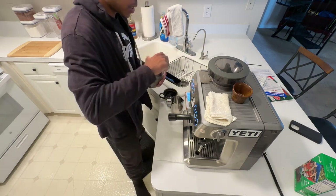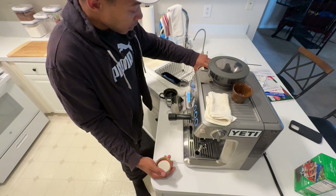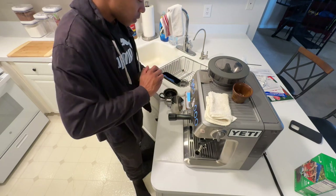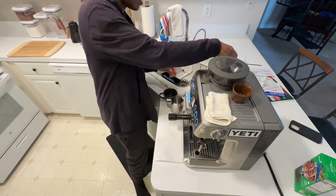I'm just going to use 16 grams as always. Got the bean from a local roaster in Woodstock — so far it's my favorite bean in the area. We're teetering on 15 to 16 grams, I'll go with 16.